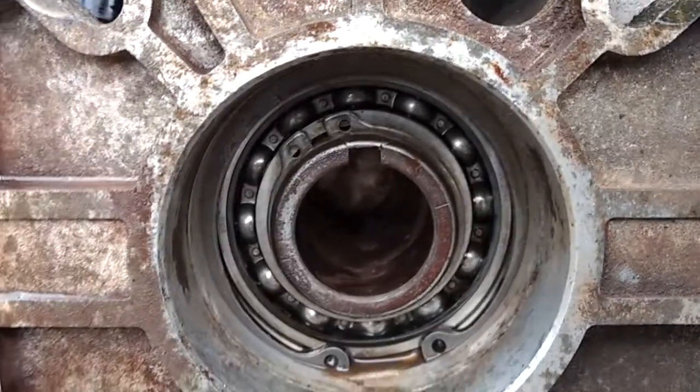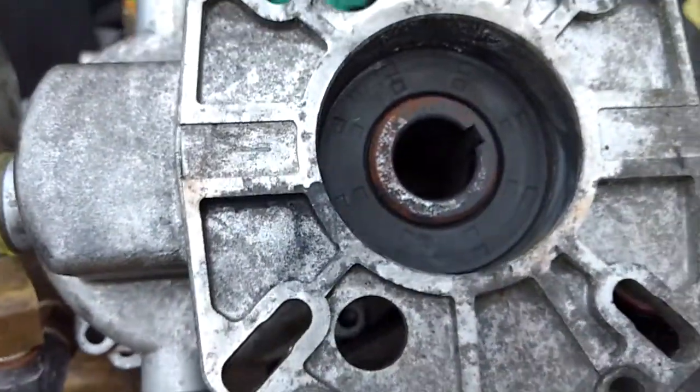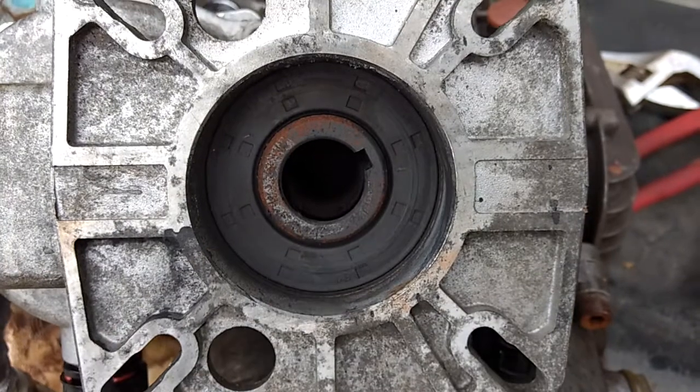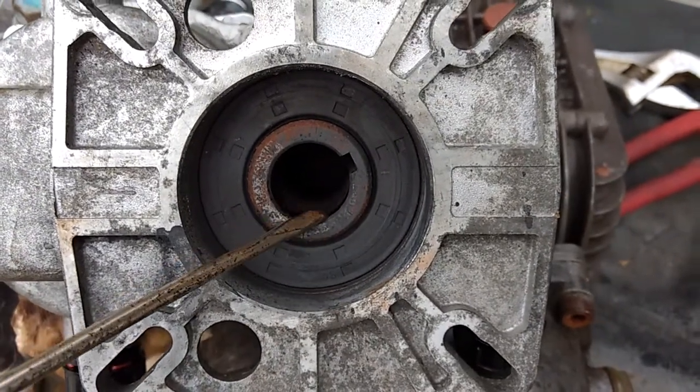Apparently what the manufacturer did — taking the B24, which is the one above, and the one below is the engine — they just bore this out a bit.